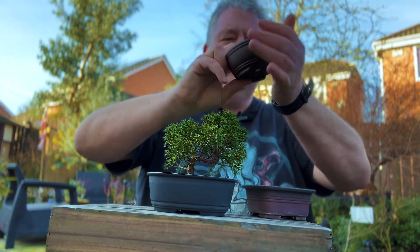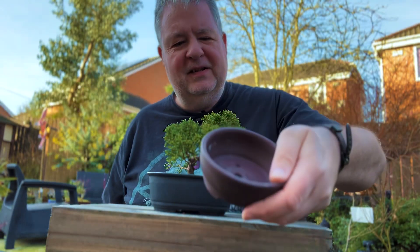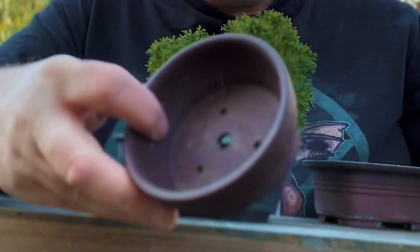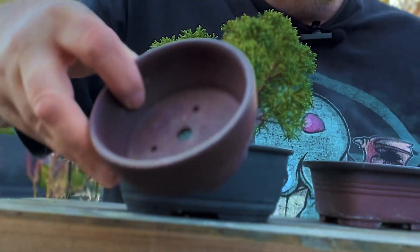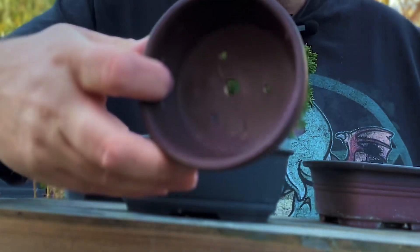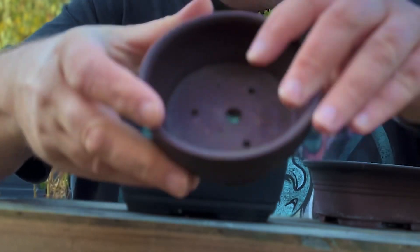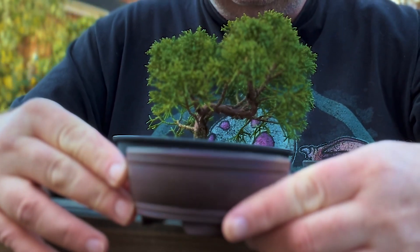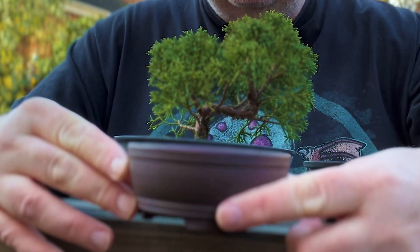This is pot number three — another Zisha red river clay Chinese pot. I think this came as part of the set with pot number one. So pot number three is another round pot, and there is potentially my tree sat in that particular pot.